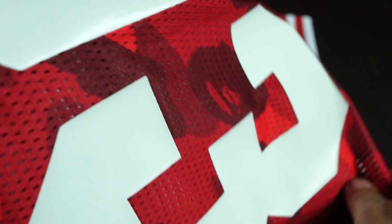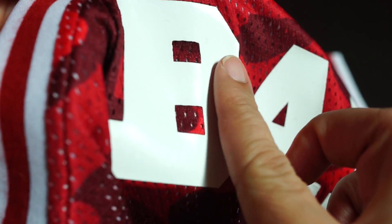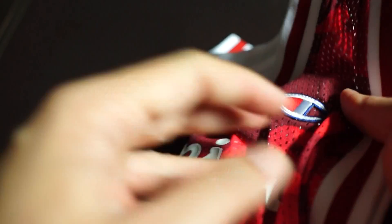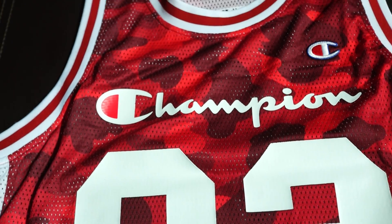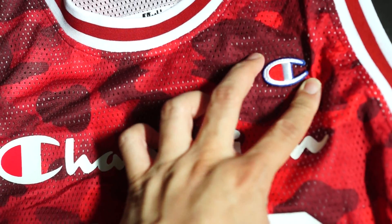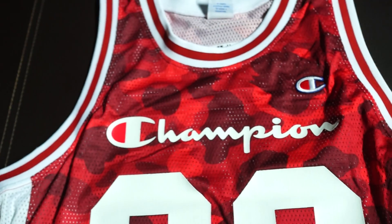Very well done. See the BAPE wording as well — very nice. Hopefully you can see the texture; it's got a bit of a rubbery kind of texture but not very rough, it's quite smooth. This is the front right there — big Champion print with the embroidery as well, and the '93'. This is super dope.